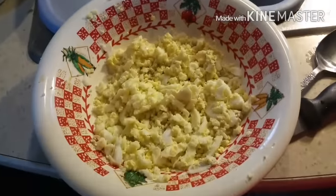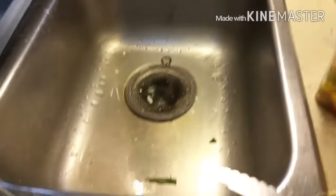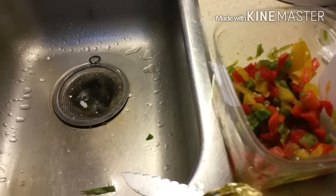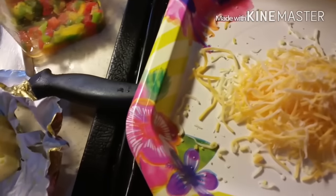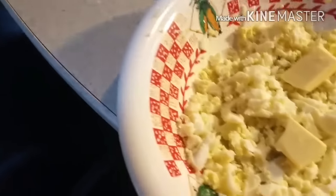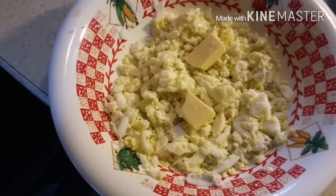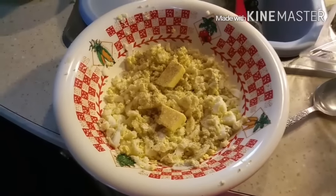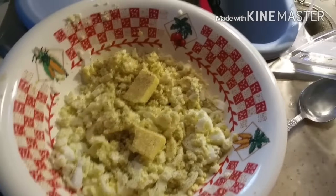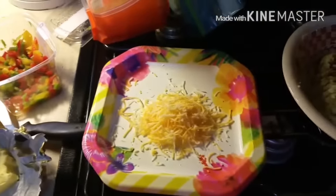I bought for two dollars at Walmart chopped-up green onions, and for two dollars chopped-up tri-colored bell peppers — those are going in today. I'm going to put a little cheddar in, and just little pieces of butter, and salt and pepper, and put it in the microwave for 30 seconds. So I put the butter, salt, and pepper in and I'm going to put it in the microwave.